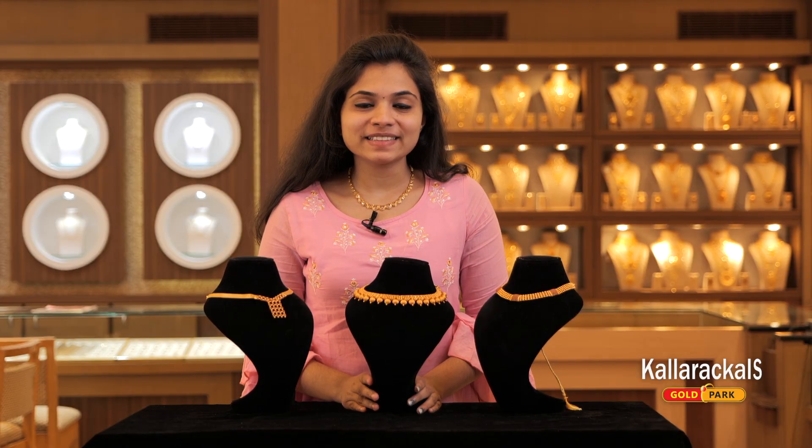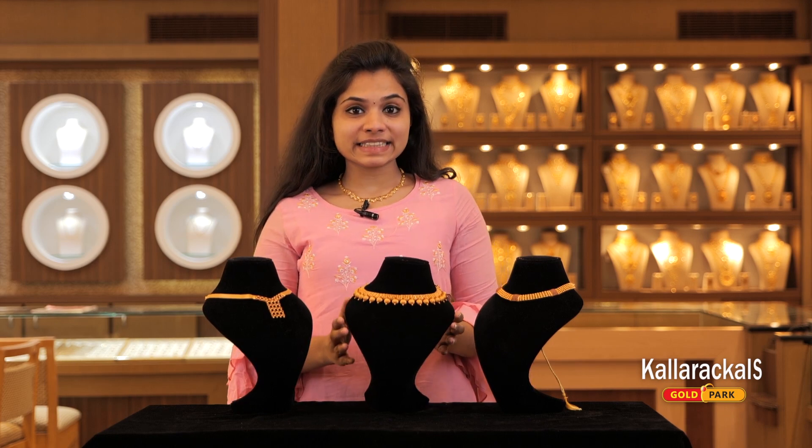Hi, hello! Hello, I'm in Colouricals Gold Park. I'm going to show you the next video in Colouricals. Let's get started in the video. Let's start with the next video.